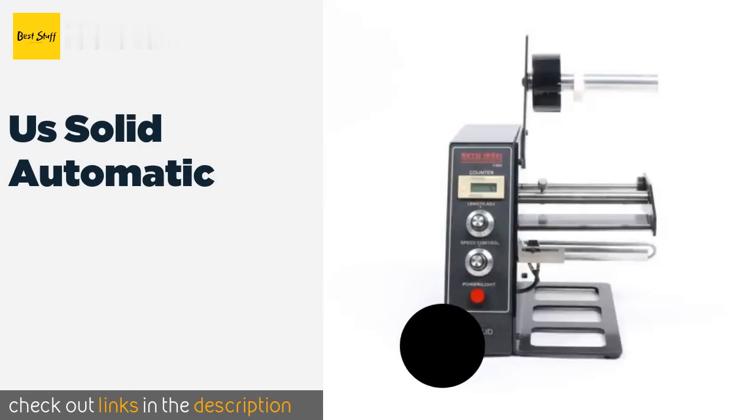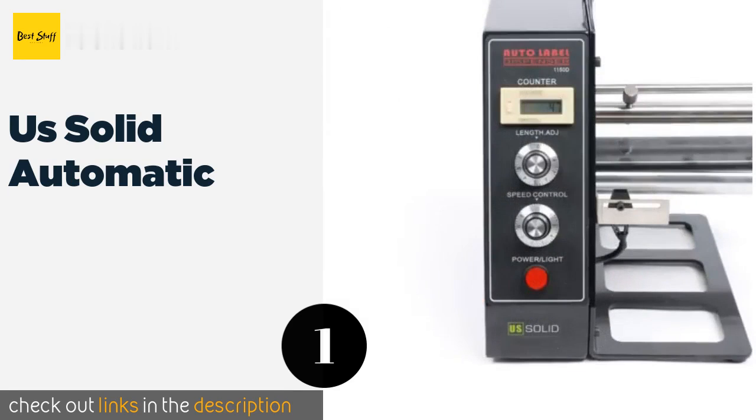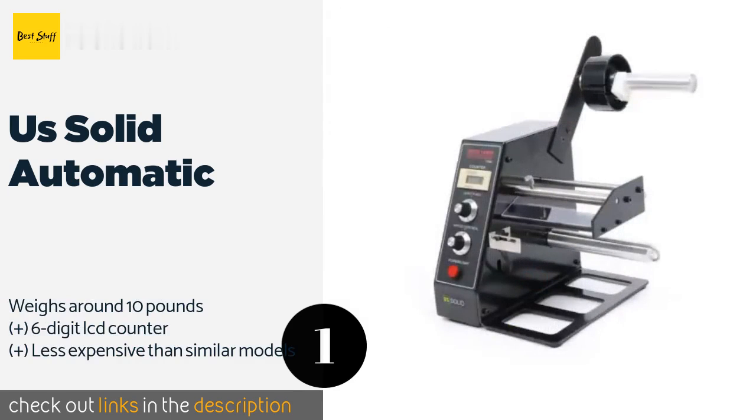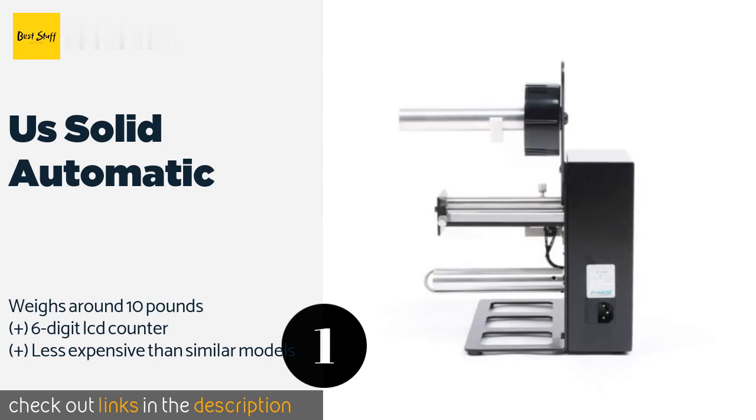The number one is the US Solid Automatic. The US Solid Automatic is simple enough to use and handy in all kinds of settings, from pharmaceuticals to food preparation, due to a plethora of features. Perhaps the best of these is its adjustable speed regulation, which puts plenty of control in your hands.